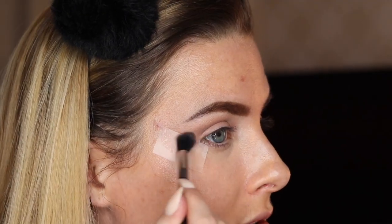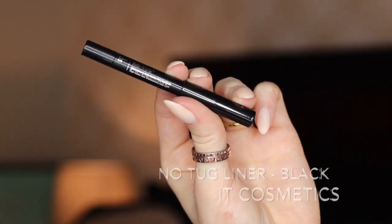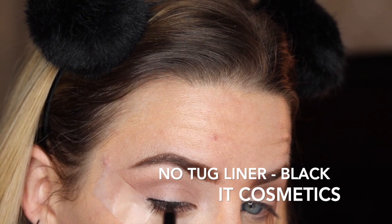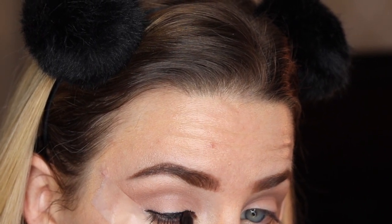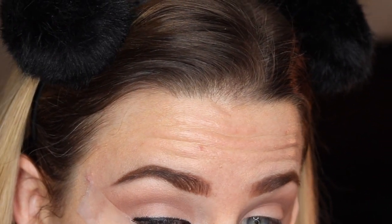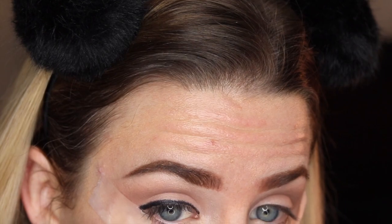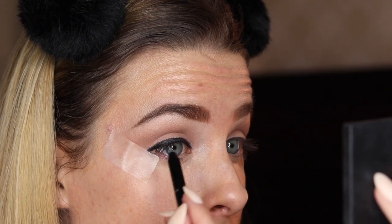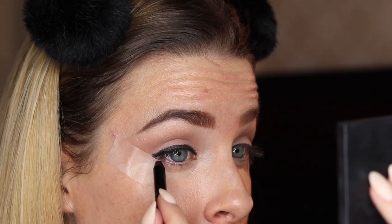Really make sure to blend this out into that outer corner as well. Next, I'm going to be jumping in with my IT Cosmetics No Tug Gel Liner and placing that right along the lash line of my upper lashes. Since this is a smokey eye, this does not have to be perfect, so don't worry about precision here. Just make sure it's right along that upper lash line. Also want to make sure you're tight lining with this black as well to get any of those gaps where the color might not be.